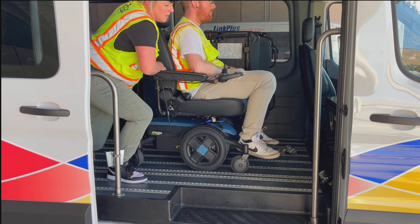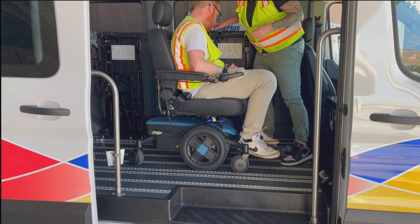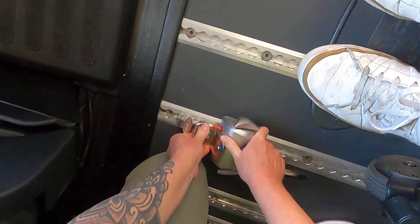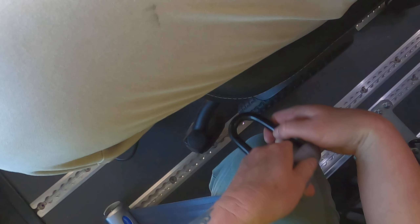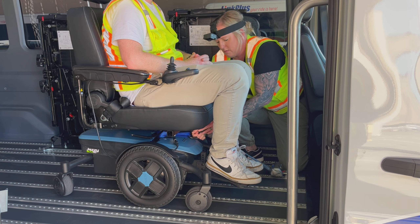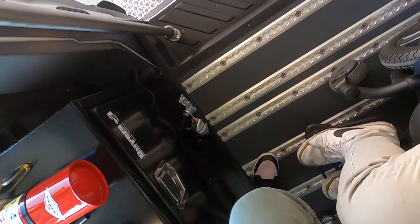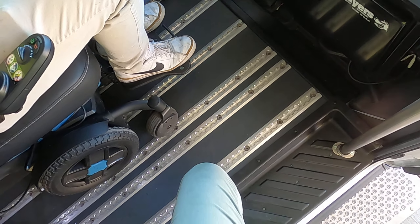Now usually your front retractors are positioned wider than the frame, but since they are both going to one contact point, they will be narrow. Push the retractor down into the track, then push the red button to release tension, then hook the hook onto the blue strap. Now I tighten the tension by turning these. Now for the back securements — for the next retractor, I'm going to do the same thing.